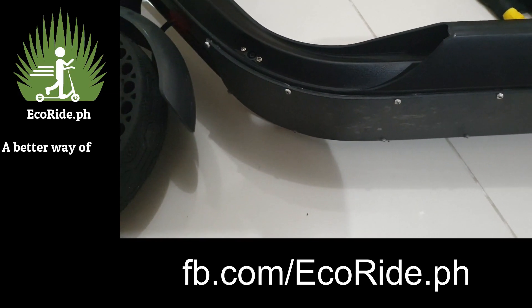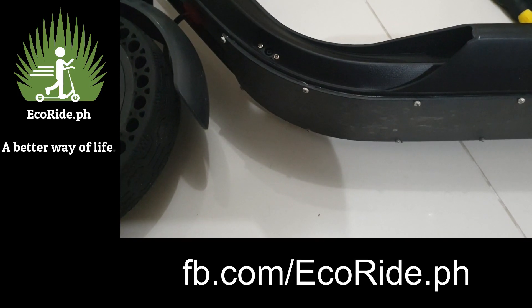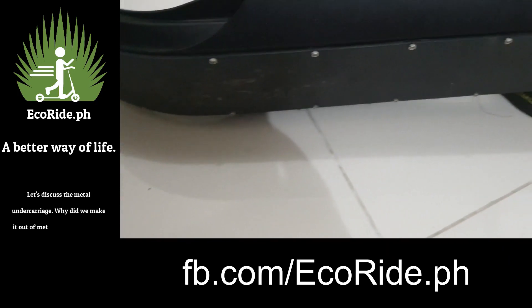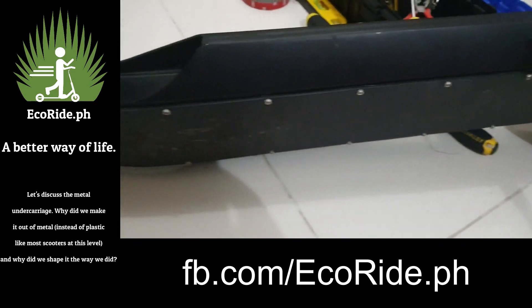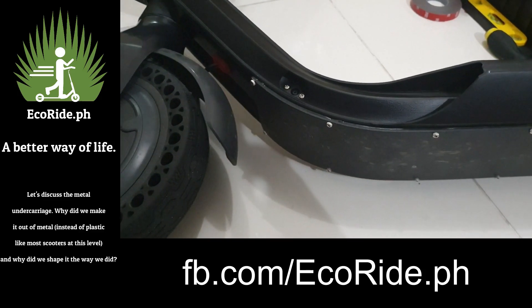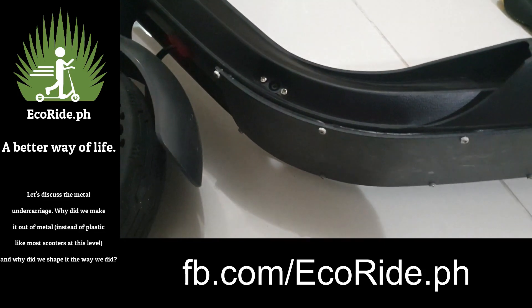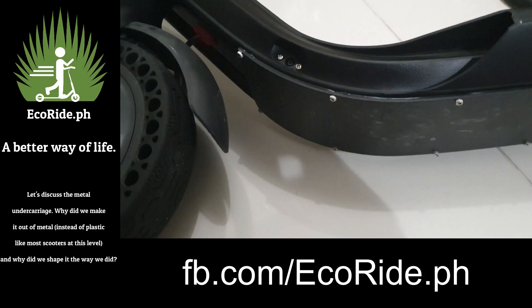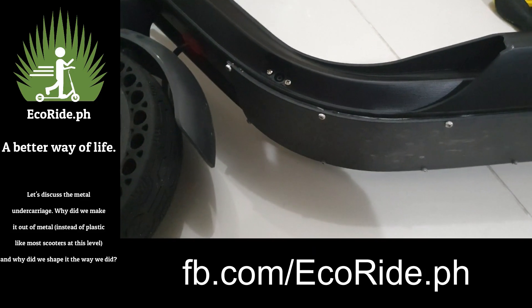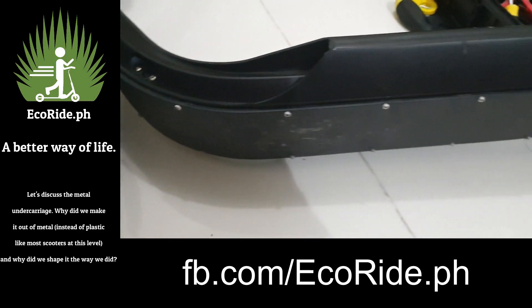So anyway, I want to talk to you a little bit about one of the things I get some questions on. Why did we put a metal undercarriage on the bottom of our scooter instead of the plastic one like the Xiaomi has and a few other models? And on top of that, why is it curved? Because it does add a little bit to the weight and a little bit to the work if you ever want to work on it. So why is it curved and why are there so many screws?